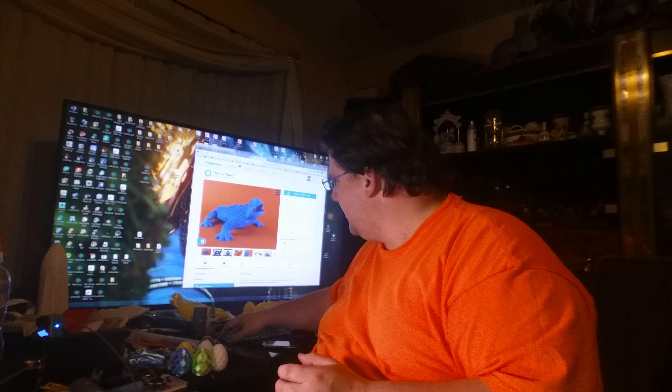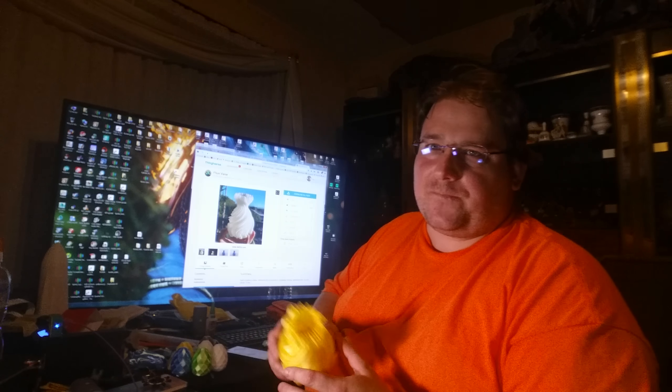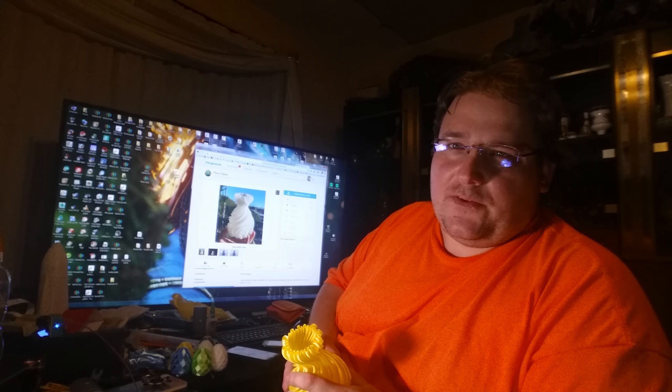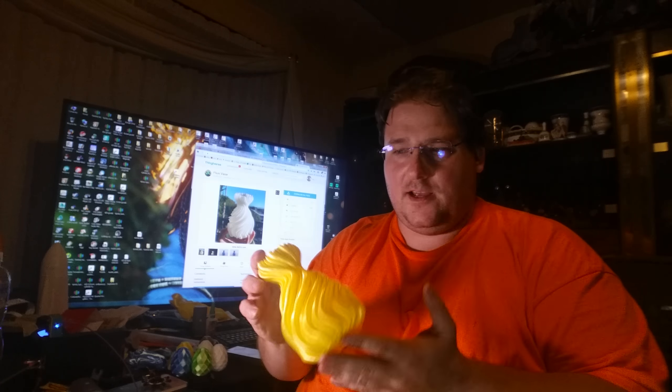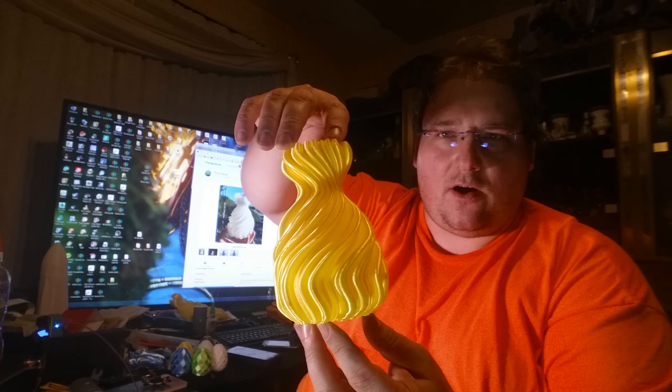I also printed the Flux Vase by AK Eric, and that is thing number 617395. I will have links in the description this time for these things. This is also in the 3D Sciutec Ultra PLA yellow.